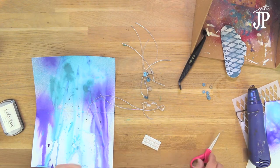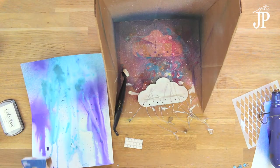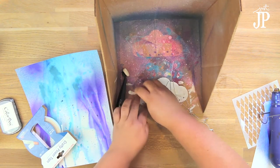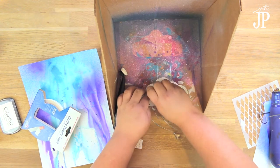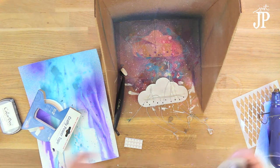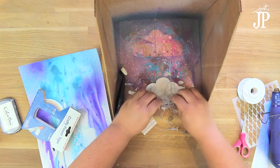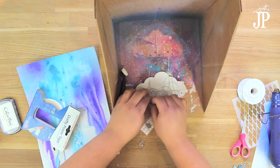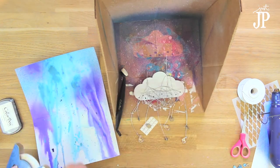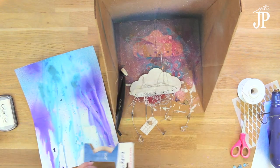Next I tied some of the little chipboard raindrops and some acrylic chandelier crystals to silver thread, then threaded those through the little holes on the bottom of the cloud. I just taped the strings to the back, then made a little mess of string and stuck that to the back too, so it looked like the cloud had some lightning or rain going on. I added some Crafty Power Tape from Scrapbook Adhesives by 3L to hold all of that together.